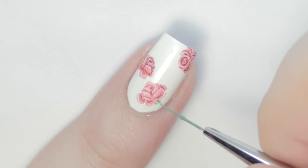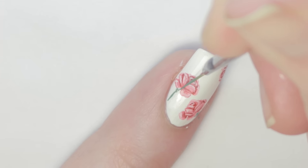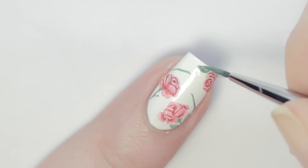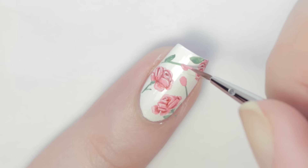To finish the design, I added a few more roses, then used green paint and applied the same shading and highlight technique to add some stems and leaves. I also used red and pink for rosebuds to fill out the pattern. This can be a time-consuming design, so I suggest limiting it to an accent nail.